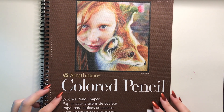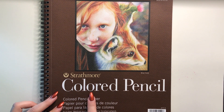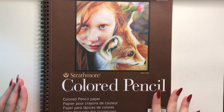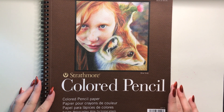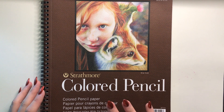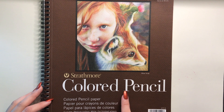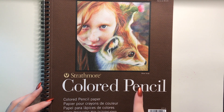First I'm going to start off with the type of paper I use. So here it is — this is Strathmore brand paper, and this is the colored pencil paper. They make different types of paper depending on what you're using it for: watercolor paper, drawing paper, all kinds. But I always use the colored pencil paper or the drawing paper. I really like it because it's thick but not too thick, so if you erase or color hard the paper won't tear.